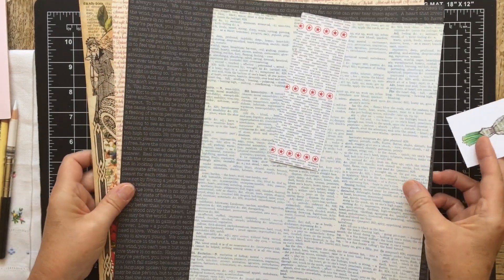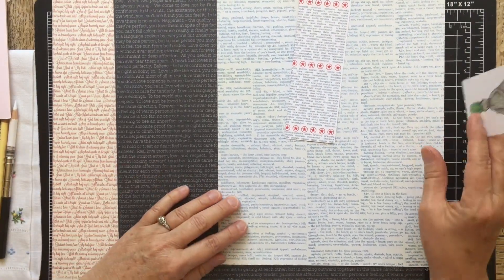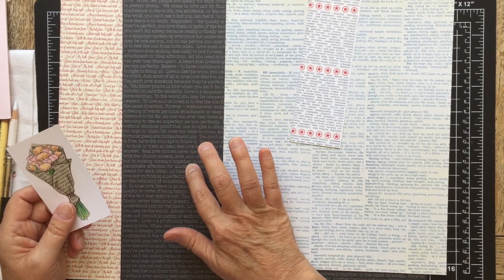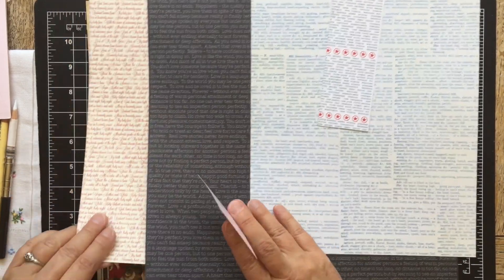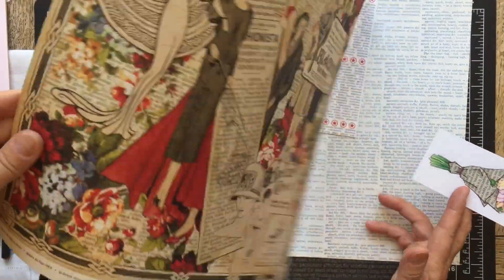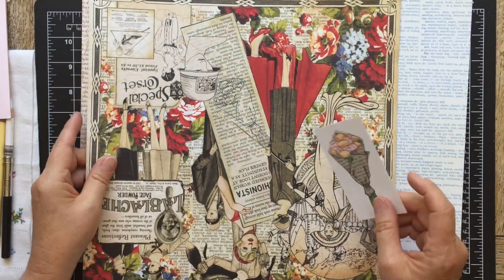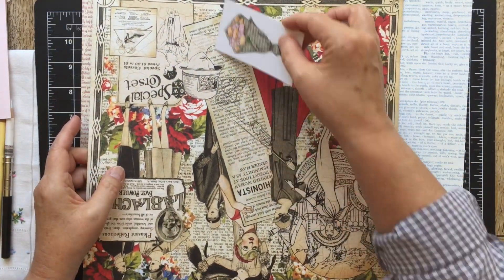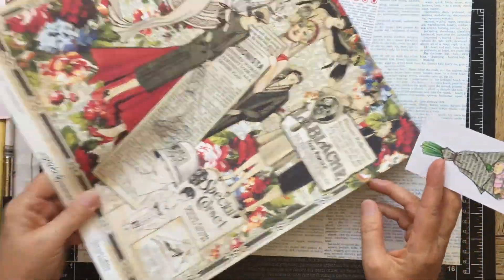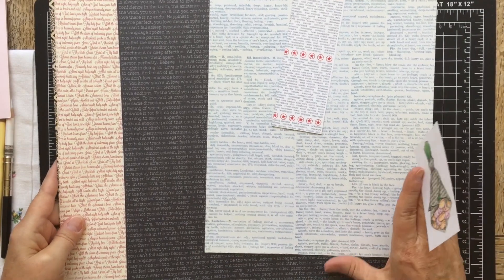These are some examples that I just grabbed from my own paper stash, and you can use one that has colored text. This one's in reverse, so it's black on white. Sometimes you might want to turn a paper over and see what's on the back, because lo and behold, I was able to stamp out this image on this little piece of text right here. So check out both sides and see what you can find. All of these will work perfectly well.